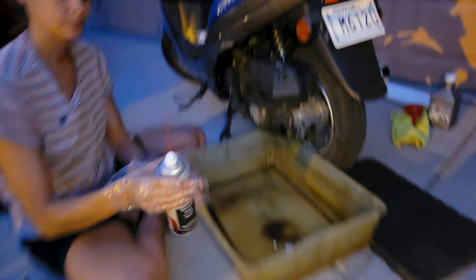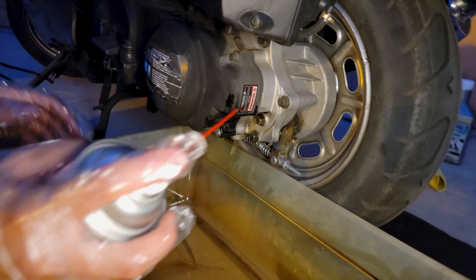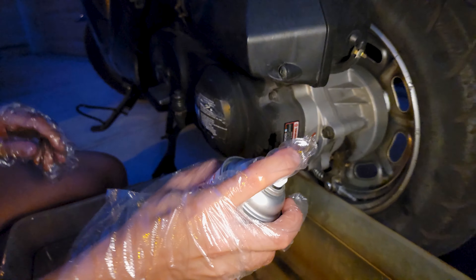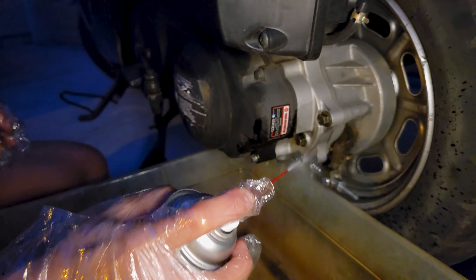With the Niagara Falls in a can, spray everything so dirt doesn't stick to the scooter. It doesn't smell. Just hit everything where we smudged it with gear oil on the case.